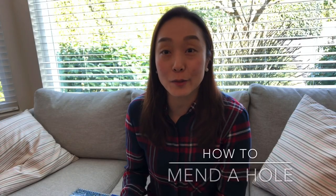Today I'll be teaching you how to mend a hole. Maybe you want to mend socks or maybe pants. My daughter's in kindergarten and lots of her pants end up having a hole on the knees. So I'm gonna teach you how to mend a hole.